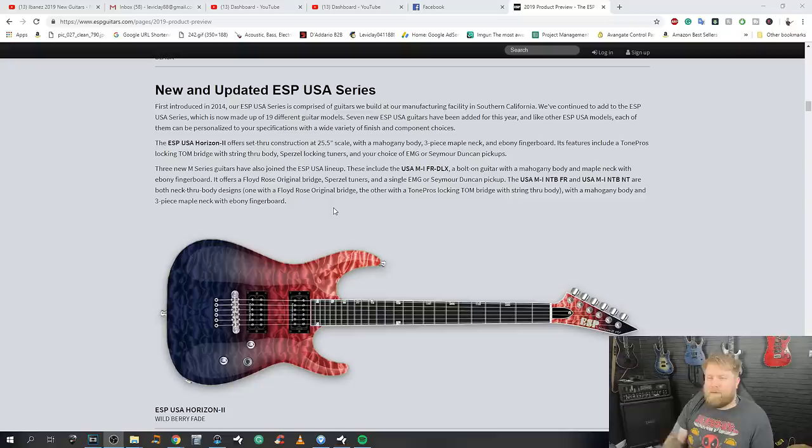The new and updated ESP USA series — first introduced in 2014, it's comprised of guitars built at their manufacturing facility in Southern California. Seven new ESP USA guitars have been added for this year, and like other ESP USA models, each can be personalized to your specifications with a wide variety of finish and component choices — always a nice touch. Looking at the Ibanez guitars, I didn't make enough of a point that they have a 27-inch scale seven-string, which totally appeals to me.